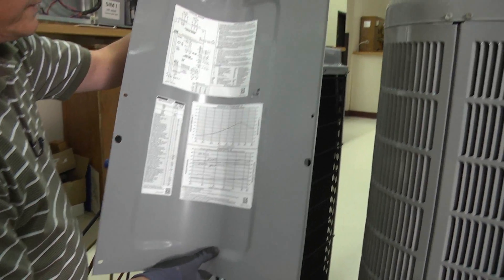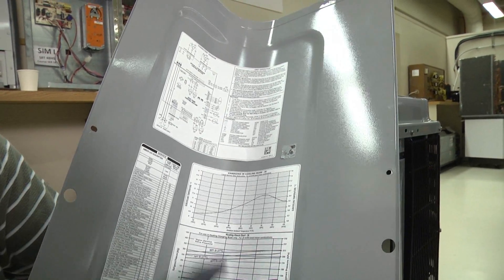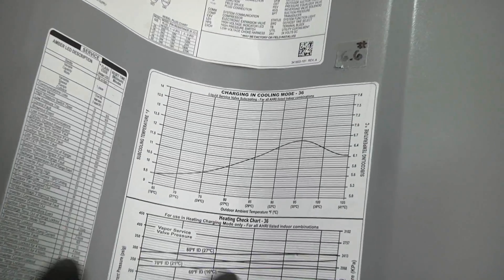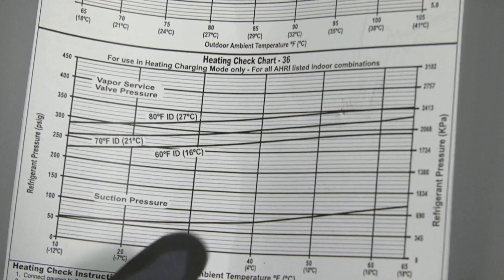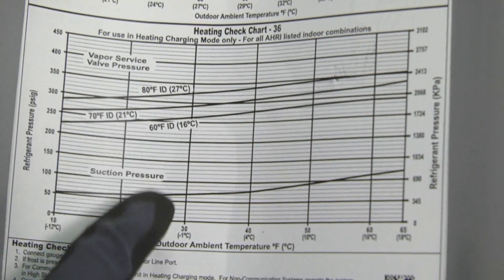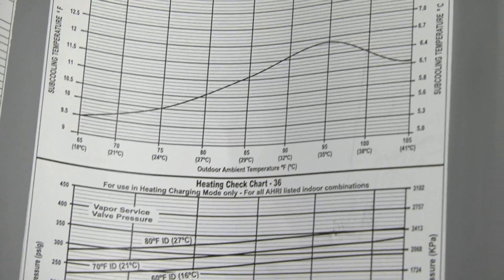On the inside of the cover here, you can see that we have a couple of charging charts — a cooling charging chart, which is what we're going to use for adjusting our charge, and a heating check chart. The heating chart is just to check if your charge is close. You cannot adjust the charge in the heating mode; you can only adjust the charge in the cooling mode.